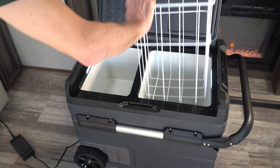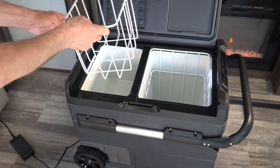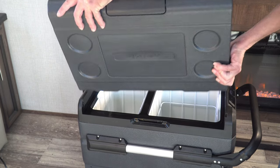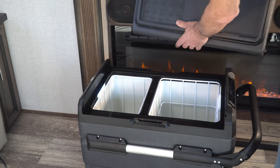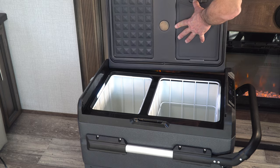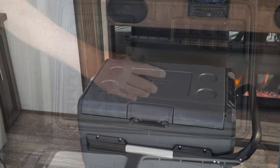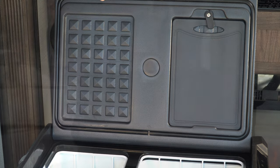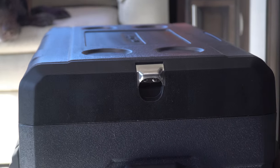Handy LED lights allow you to see items in each compartment, even in the dark. One feature we really like is the easily reversible lid — simply lift out one side, reverse the lid, and replace it. A handy cutting board stores right in the lid, and there's a convenient bottle opener built into the exterior.